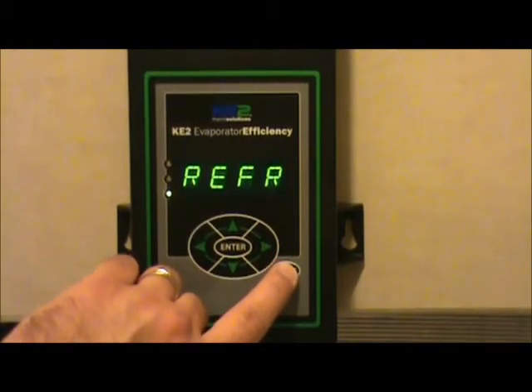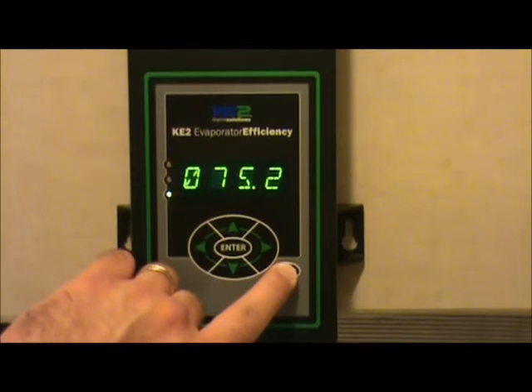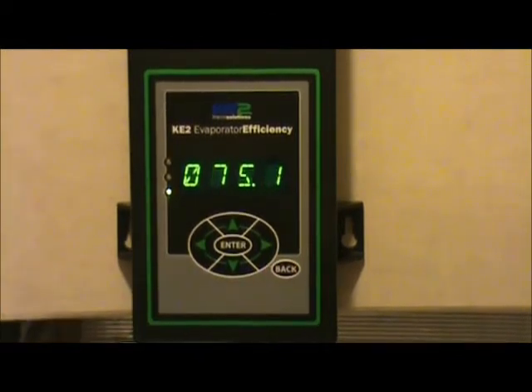To get back to the room temperature readout, hit the back button a few times and you get back to the home spot, or the starting point of the room temperature readout.